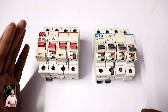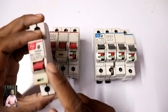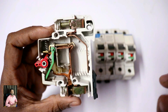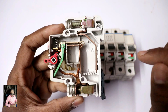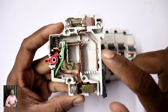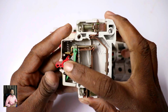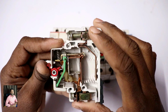This teardown video is already available on my channel — you can check it out there. Now we connect the phase on the other side. Here is the ON/OFF switch, and inside this switch there is a spring mechanism. The bus bars also have power connections.